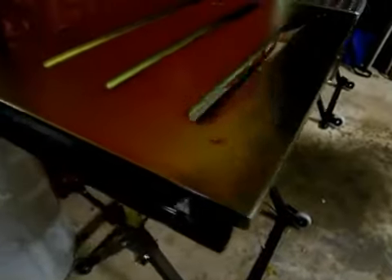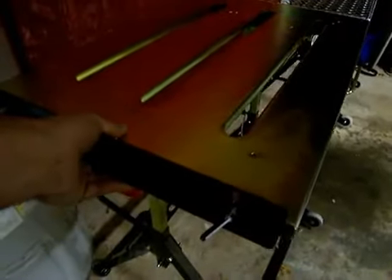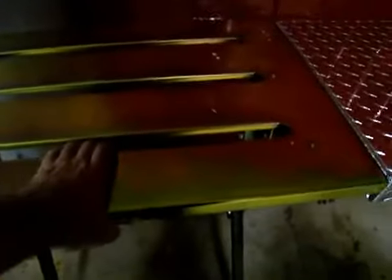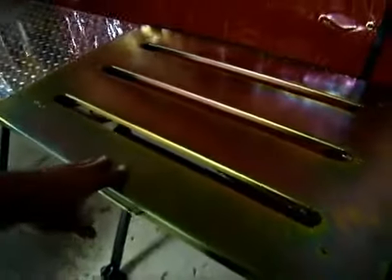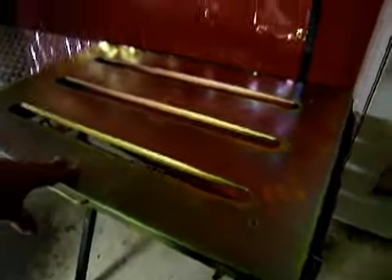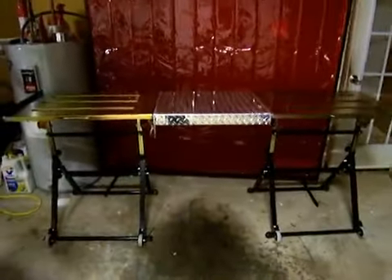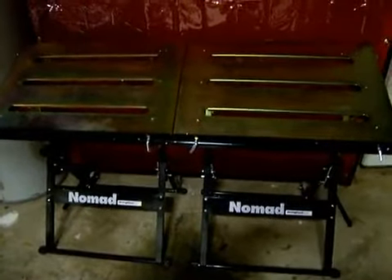It's got side rails on it for squaring up things — side rails on the edges and on the ends. There's a handle for wheeling it around, picking it up, pushing it around, or hanging it on the wall. There are slots on the Nomad table for clamping. They make clamps that fit underneath there and hold parts down for tacking together and fitting together. Right now I've just got the leaf clamped on there, playing around with it.